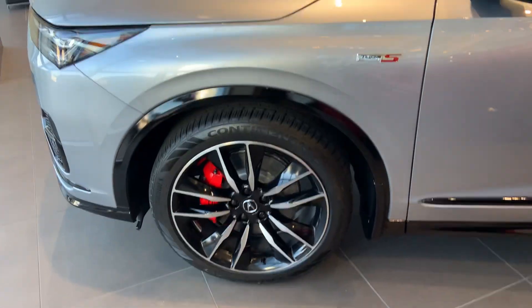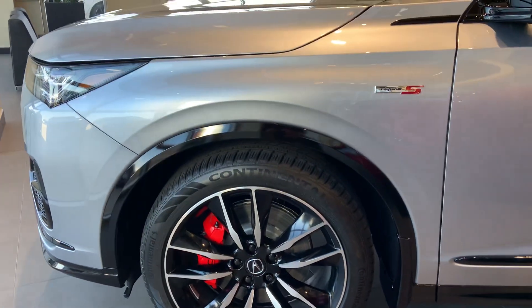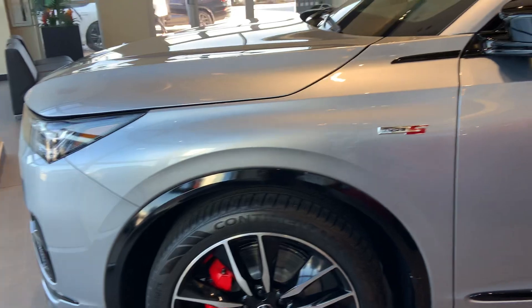The MDX Type S Advance has air suspension which will raise or lower depending on the dynamic mode setting that you have equipped.